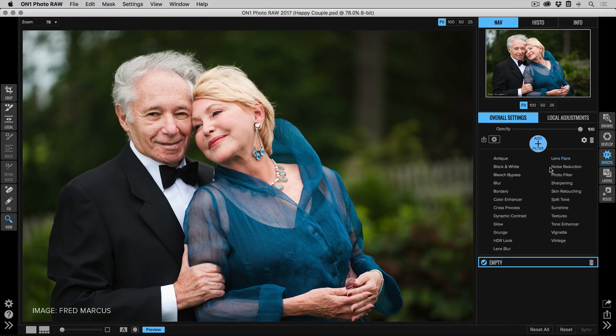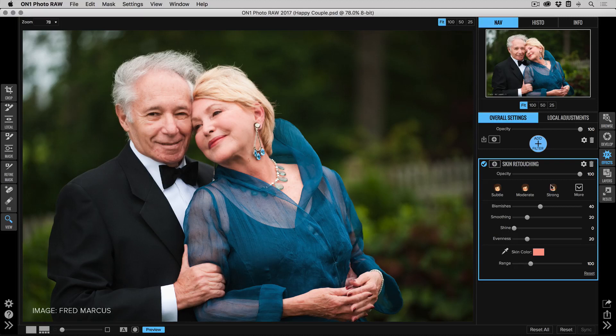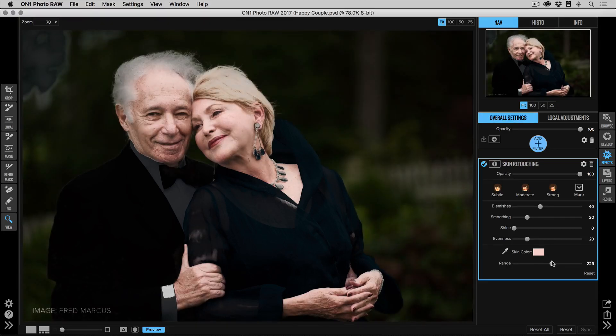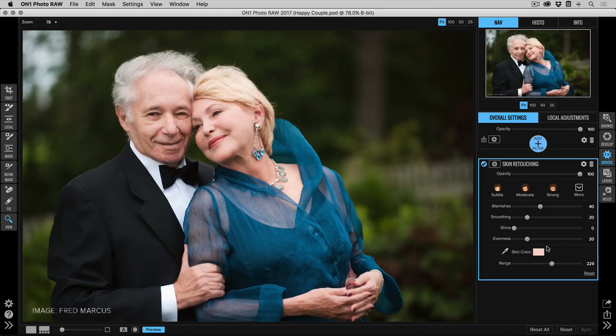I'm here in Effects — that's where I do my work with the skin retouching filter. I'll add filter and select Skin Retouching. I'm going to focus on the lady first, so let's grab the dropper tool. I'll click on her skin, grab the range slider, and adjust that until I get most of the skin selected. You'll notice I'm also getting the gentleman — don't worry, I'll show you how to fix that in just a second.